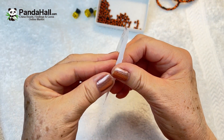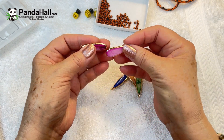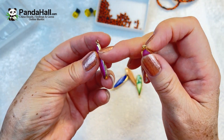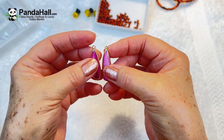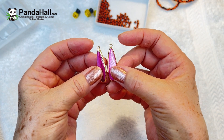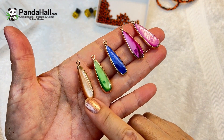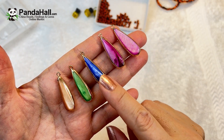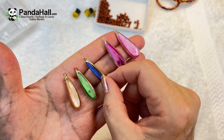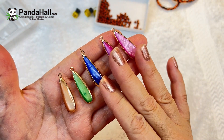I couldn't resist buying these — these are natural freshwater shell pendants. You can even use them as earrings. They are mixed colors, and I was really lucky that I got a pair of pink so I can make earrings. They have a gold plated edge and a little loop, so you can use them as a pendant or earrings. They measure about 12.5 millimeters and the hole is 1.8 millimeters. You get five in different colors: peach, beige, beautiful sea green, a gorgeous lavender blue, and pink.